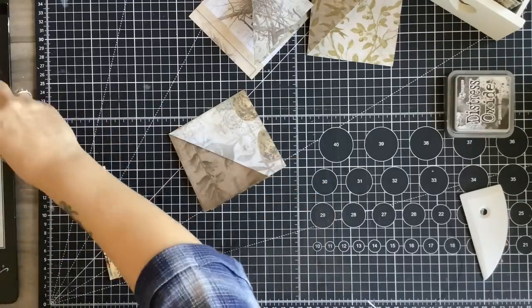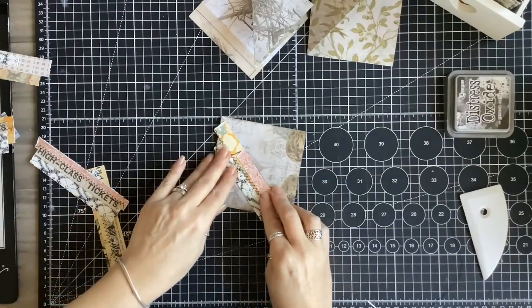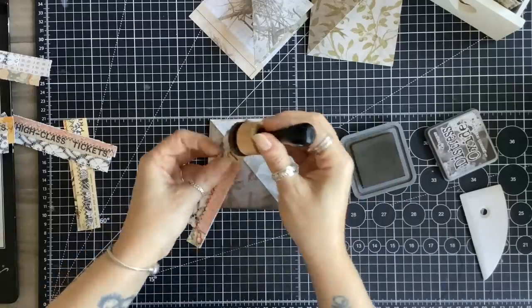The first thing I'm going to do is just give it a quick ink — I haven't inked too much, just given them a little rough going over. That's perfectly fine for me. Now I'm going to have a little look at what I can use and audition a couple of things to see how they look. That one works quite well — I quite like that.